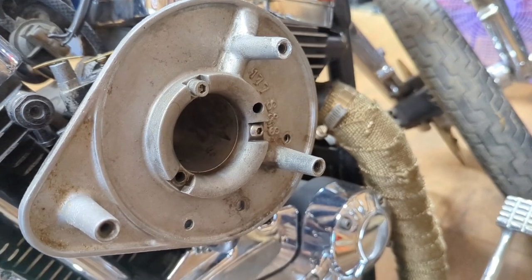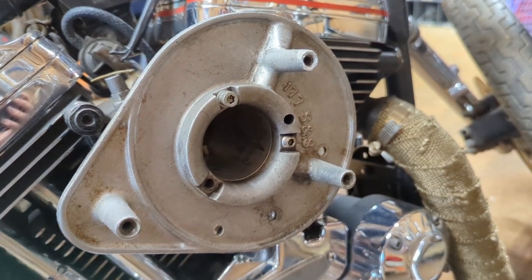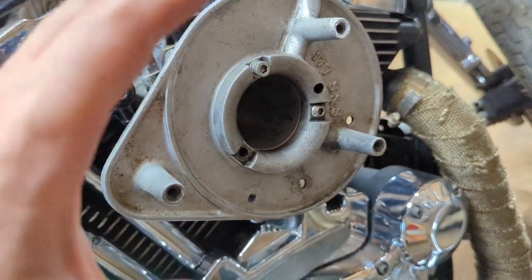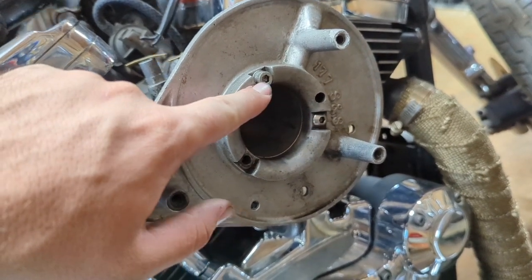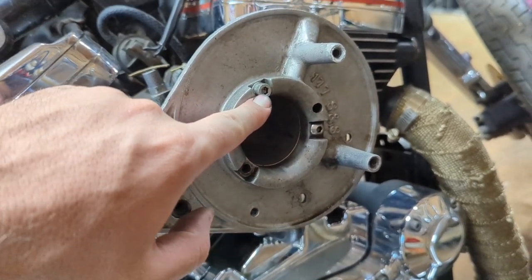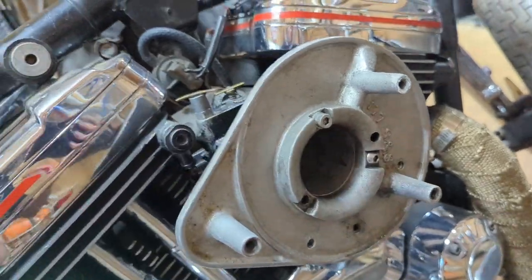This is how you know the person who owned it before you was quality: when you take the air cleaner cover off, one bolt is missing.